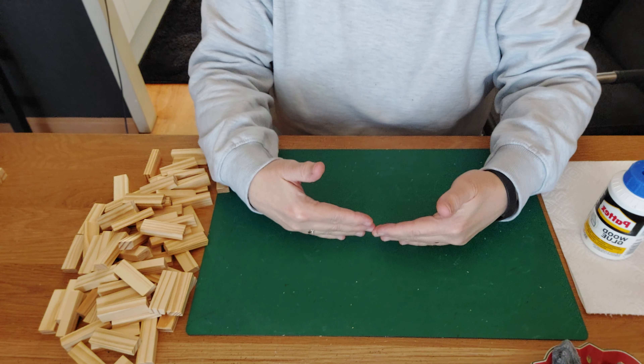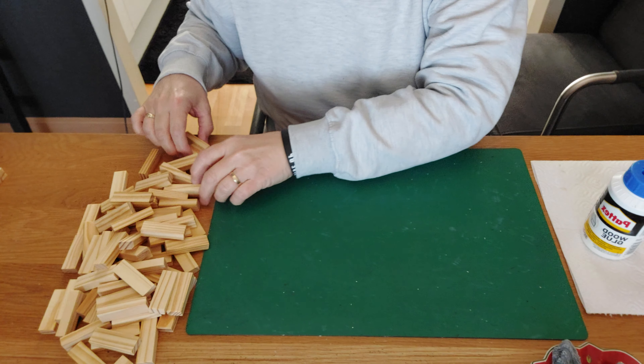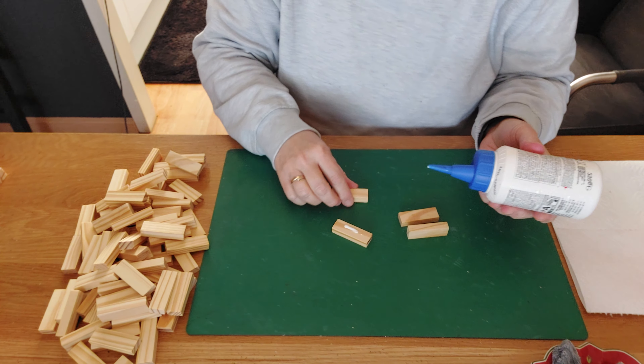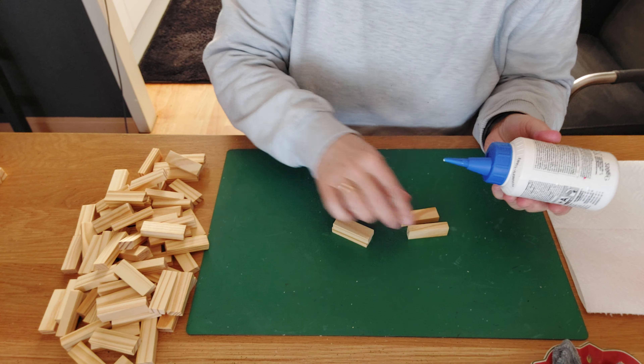First, we're going to build our scarecrow from the bottom up, starting with the feet. We take two blocks of two, do some glue inside, and place one on top. We do some glue on the side, place it on top, and squeeze it into a straight line. We do the same on the other side, place it on the side, squeeze it, and wipe away the glue. Make sure every time you wipe glue that you still have a straight line.